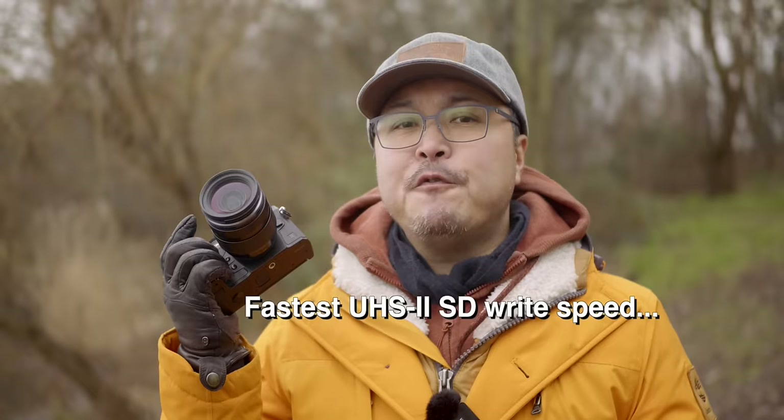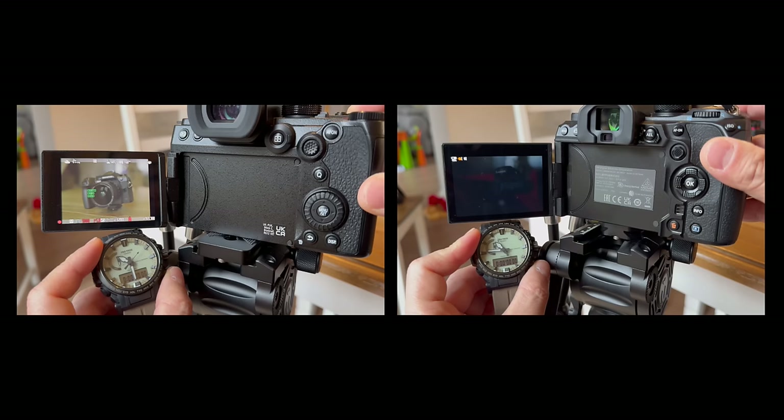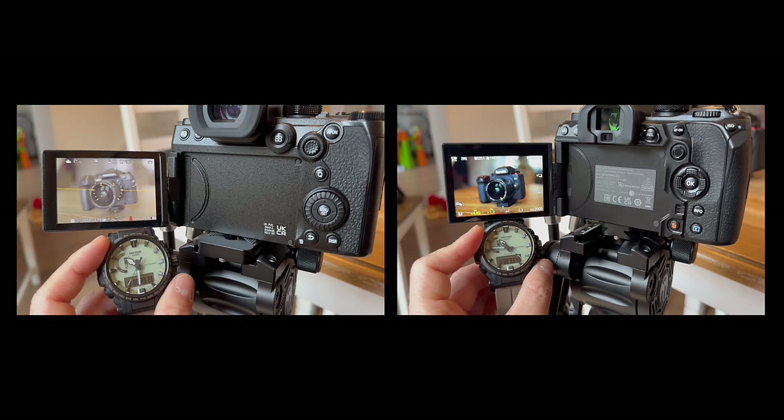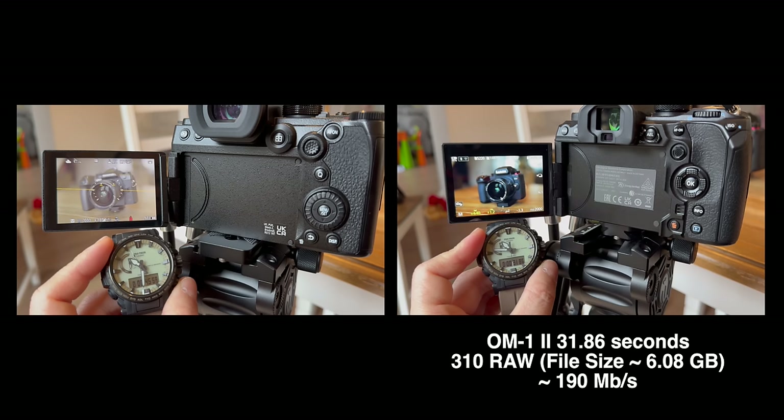You can take around 100 shots in about 10 seconds, and it takes only 31 seconds to clear the entire buffer. This confirms that Olympus and now OM System has one of the fastest card write speeds in the industry — something I first reported in my long-term EM1 Mark II review. Even accounting for the bigger file size from the G9 Mark II, it would only take around 40 seconds to clear the entire buffer if the OM-1 had the same file size — saving around 20 seconds. In certain fast-action environments, this can make or break a shot.